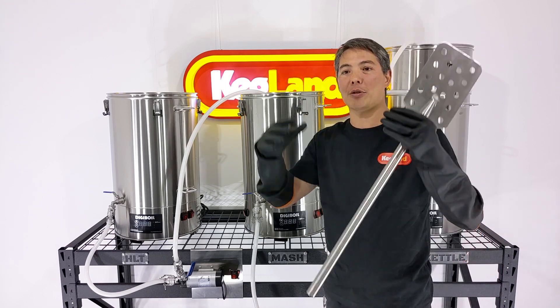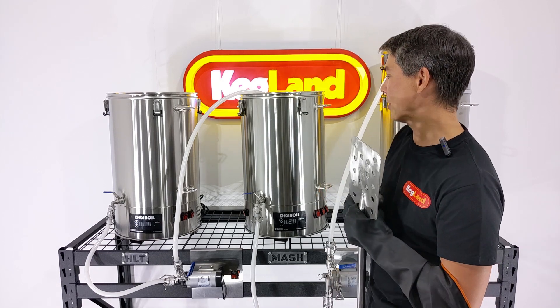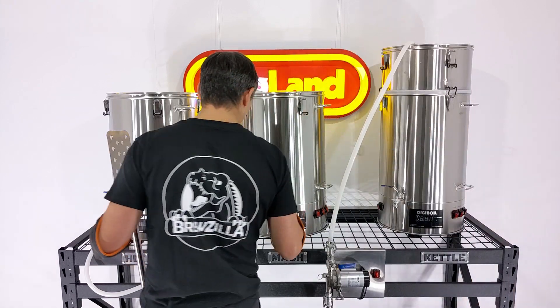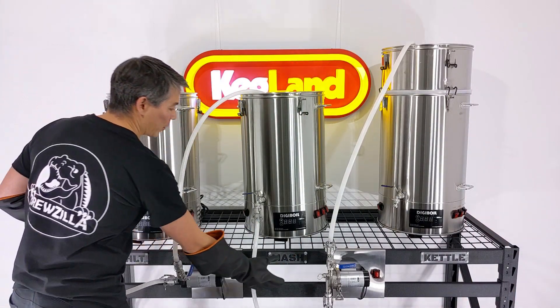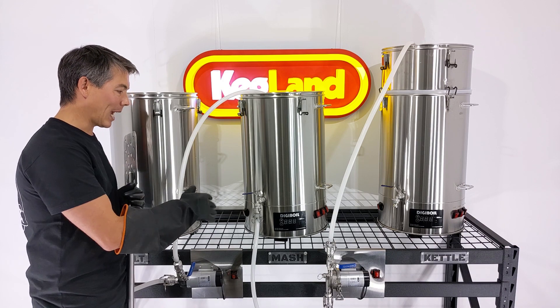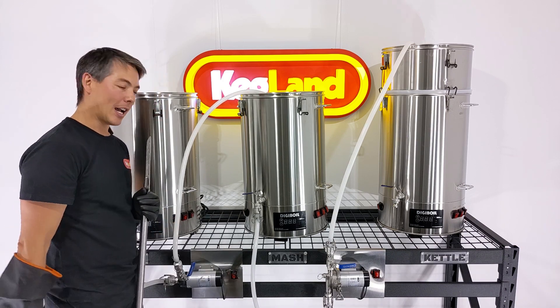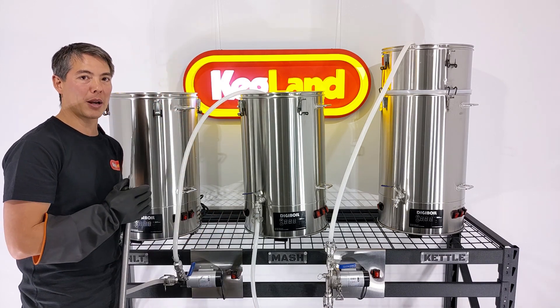You tend not to get these really aggressive boil-overs when you're not using extremely high element powers. We've also designed this so it suits off-the-shelf equipment. This is a rack which we've just bought from the hardware store, and we've custom-made some of the more complicated parts so you don't have to do that yourself. The pumps mount onto the front really easily, and you really don't have to do much to use them.